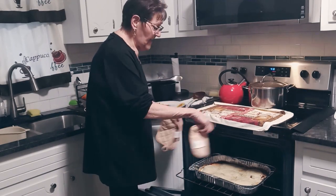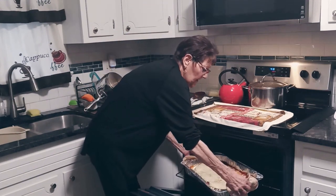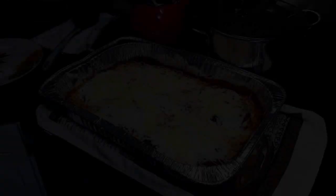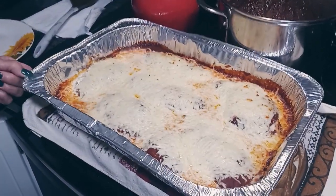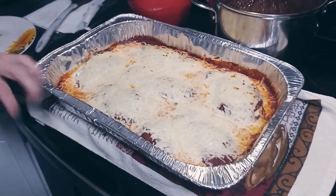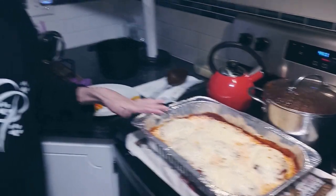I turned it on broil just to get it really melted on top, and I'm taking it out of the oven. I always put it on broil for a couple of seconds just to get those little edges browned and make sure all the cheese is melted.